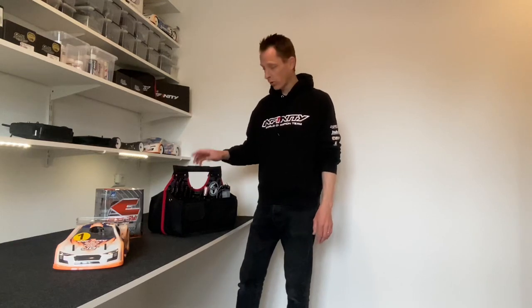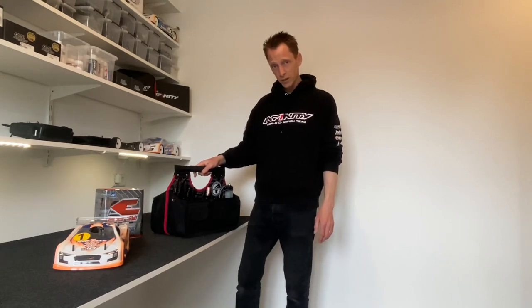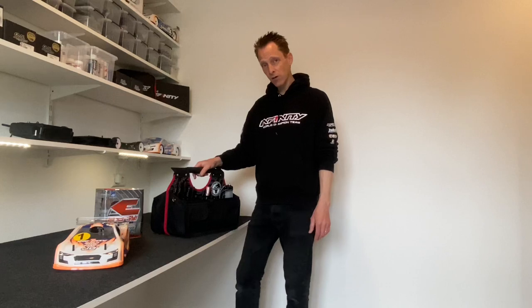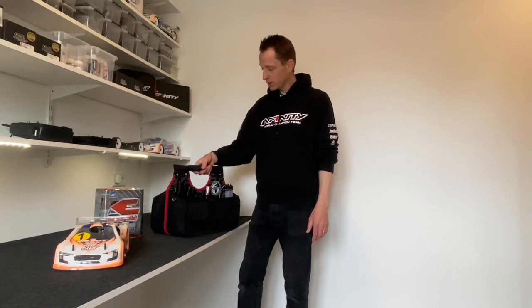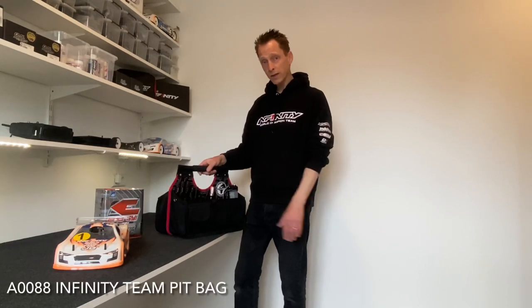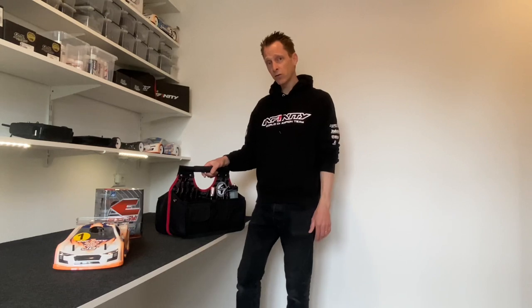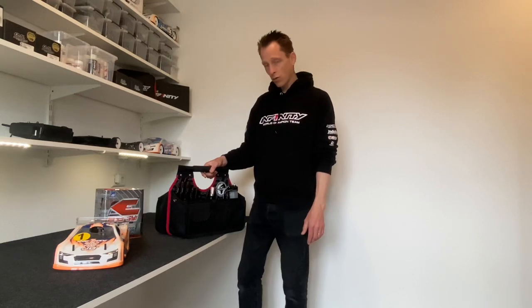Hello everyone, Jules Korskamp here from Team Infinity. Today in this video I want to show you my pit bag. Last weekend I helped customers at the track, so I'm kind of new with pitting. I normally race but now I also sometimes pit. I really enjoy it, and I want to show you what I have inside and what you have to think about if you go to the track, especially in the final.